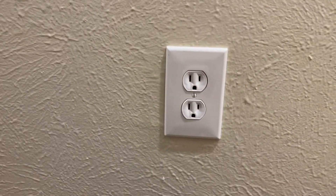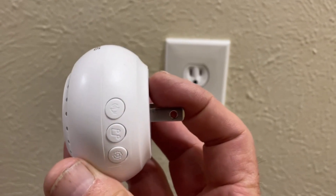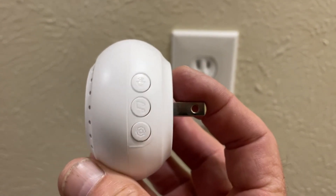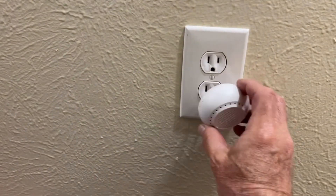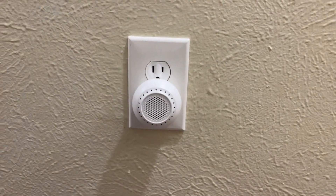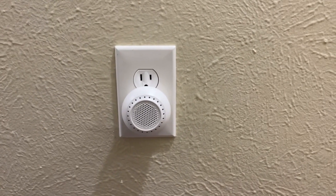Let's pull it out so you can see the three controls right there. That's the sound, there's the tune, and there's the setting. You can plug it in either this way or that way — I typically plug it this way, but it doesn't really matter. The controls would be on this side. It works just fine. We love it and I'm happy we've got this.